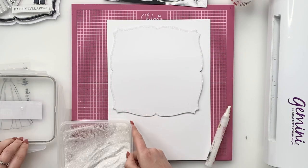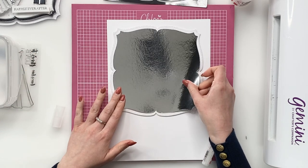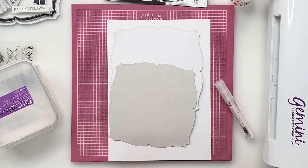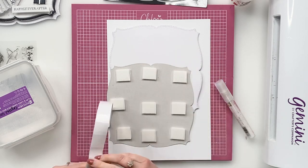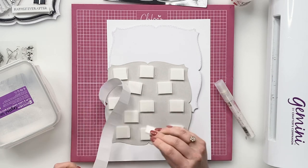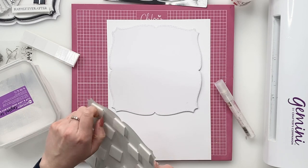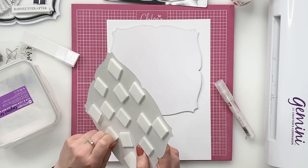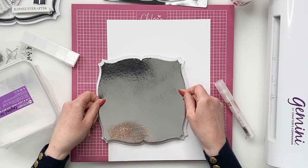You can see how that's come together really nicely. What we've then done is take the next die down and die cut out a piece from silver mirror card. We're going to pop that down onto here just using a few foam pads. There we go and then we're going to just whip the backs off of these, and that's going to go down onto our base card.